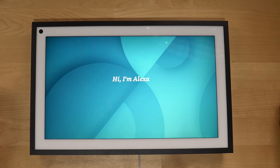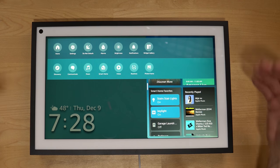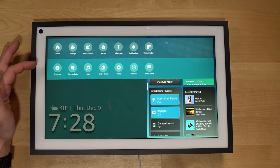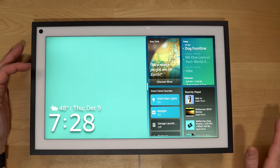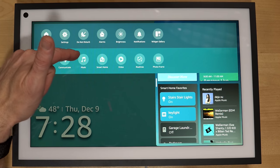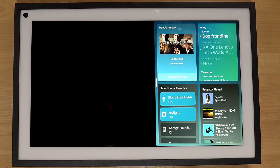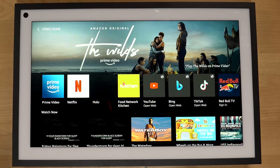Welcome to your new Echo Show. This tutorial will help you navigate your device. Swiping down, we have home settings, do not disturb, and all those basic ones. The items we would typically get by swiping from the side on other Echo devices, we see here — communications, music, smart home, video, and all that. I like it's all in one spot. It feels like it might be moving a little quicker.